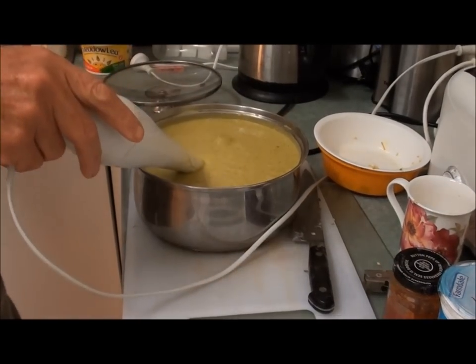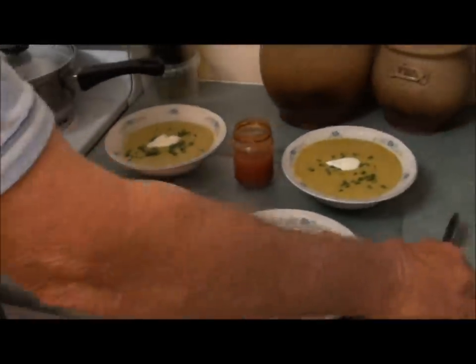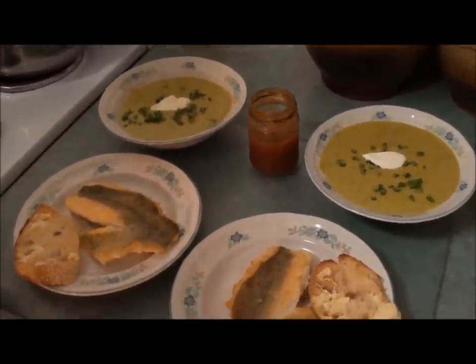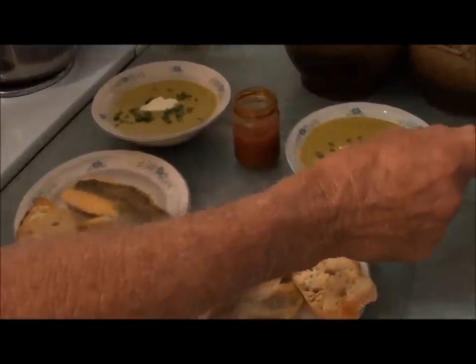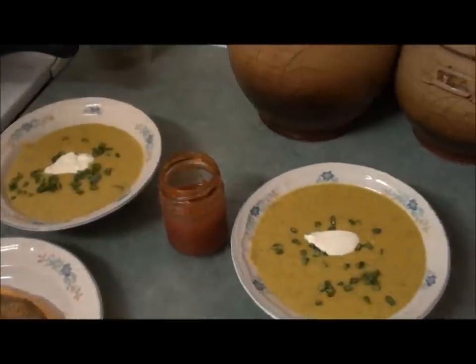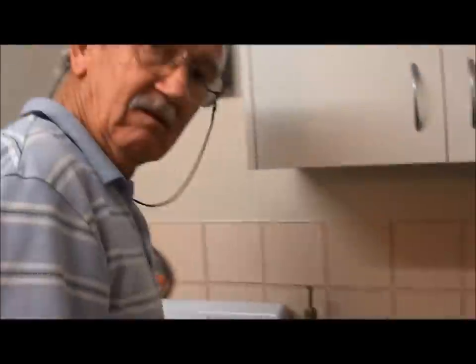So we're going to serve it up directly. Well, it turned out quite green, but there's a bit of yellow there from the turmeric. That's beautiful. We both had a taste, and I like the contrasting colour of the dark green and the light green. Alright, so we'll get onto this — we're going to eat this and enjoy it. We'll catch you later. All the best, bye.